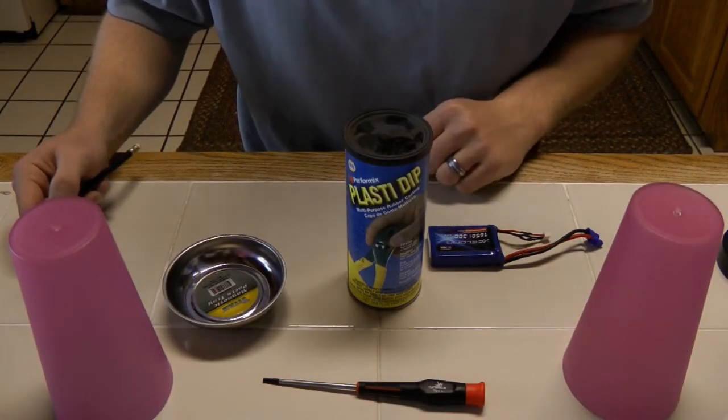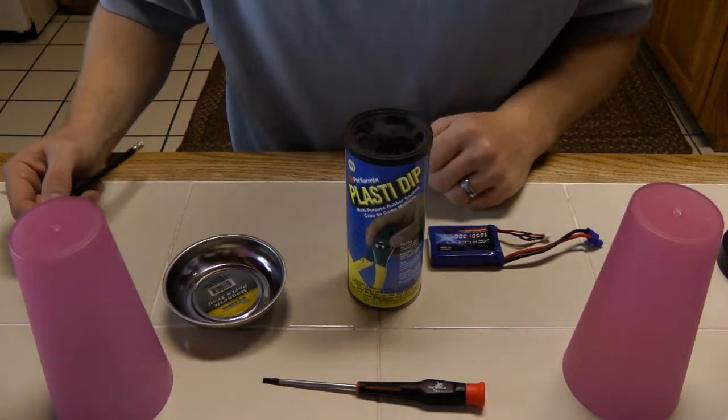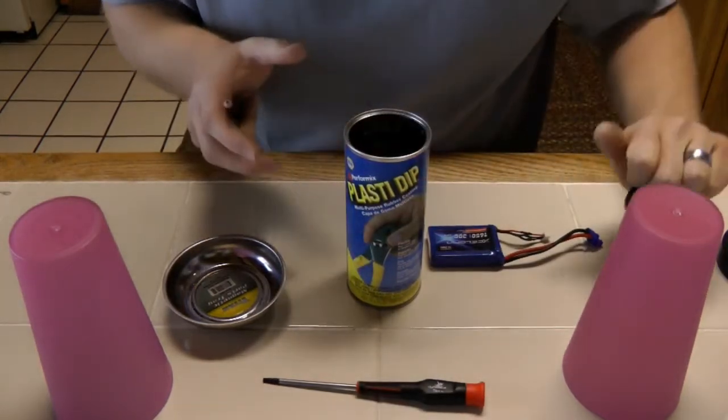Today, guys, I'm just going to start waterproofing some electronics on my Low C Nightcrawler. I'm going to start with the battery. To do so, I'm using Plasti Dip, just like everybody else recommends.